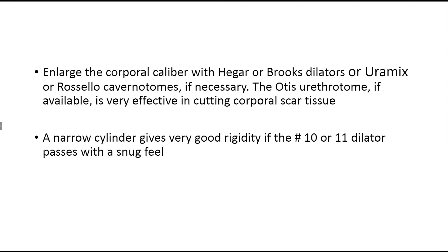Once you've gained access to the corporal body by scissors, you can broaden the caliber using dilators. The usual dilators we use are the Hagar or Brooks dilators, and I usually try these first, favoring the Hagar — it works better in my hands. If these dilators are snug, you can go with the Euromix or the Rosilio-Cavernotome. The Euromix is basically a dilator with a raised blade, and shaving the tissue by an oscillating motion will broaden the caliber of the corporal body.